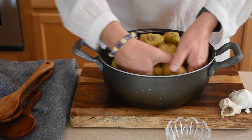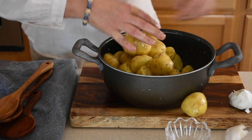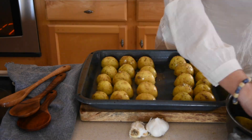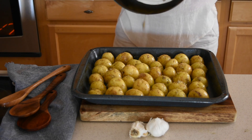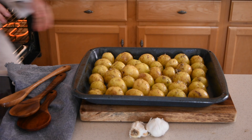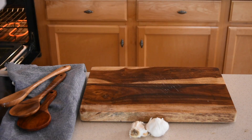Using your hands mix everything together and make sure all the potatoes are covered with the seasoning. When done, arrange the potatoes with the cut side down in a standard baking tray and using a spatula scrape any seasoning that is left in the mixing bowl. Place the potatoes in the oven and bake them at 400 degrees Fahrenheit for 50 to 60 minutes at the most.